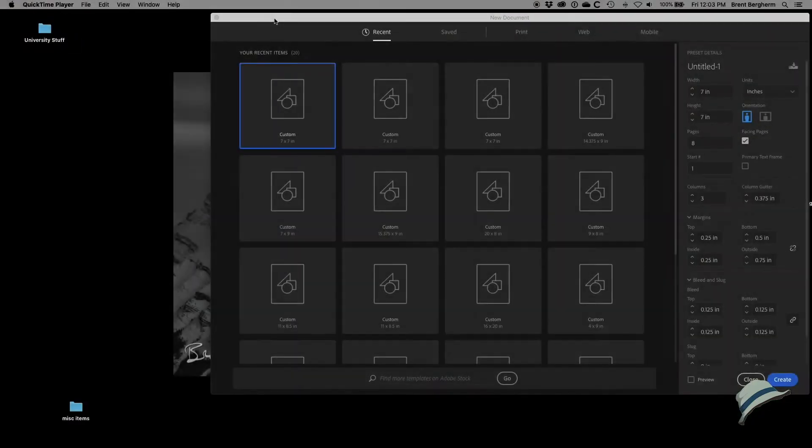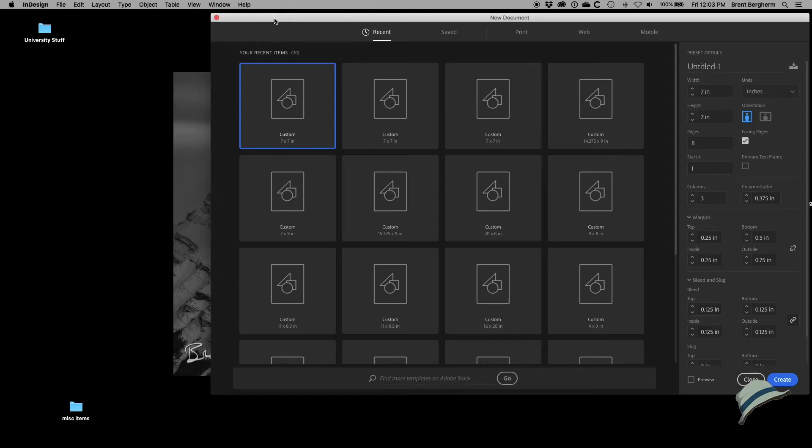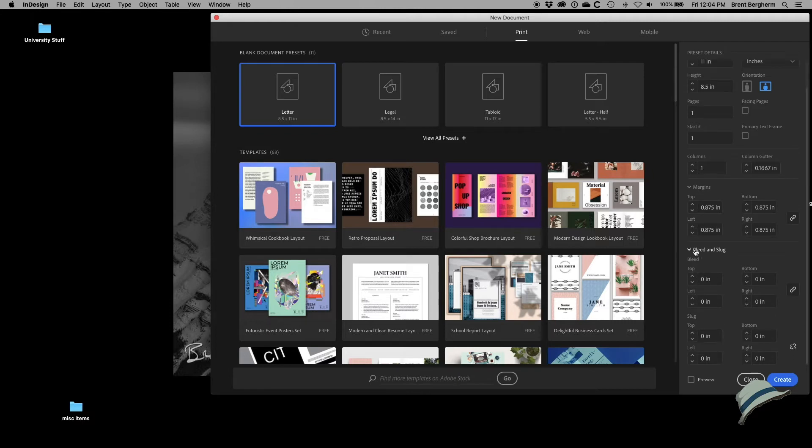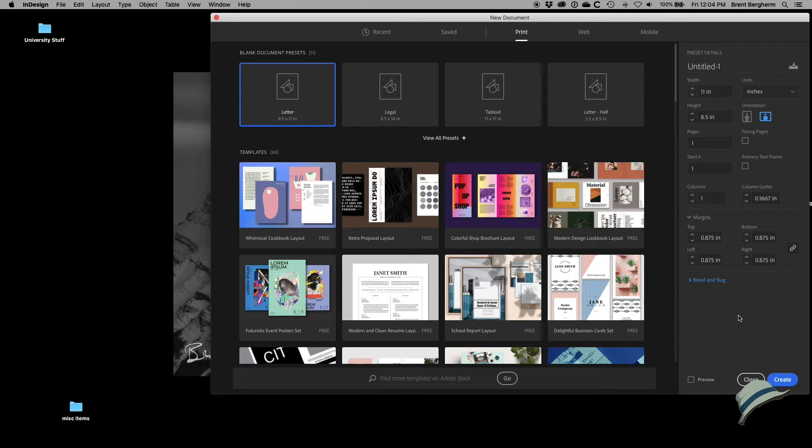What we're looking at here is the InDesign new document dialog box. I'll go ahead and hit the simple print preset, go with letter size, and since most of my images are horizontal I'm choosing a horizontal layout. I'm not choosing facing pages, and there's no need for a gutter. I might go ahead and make the margins 0.875 inches, and there's no need for bleed or slug.